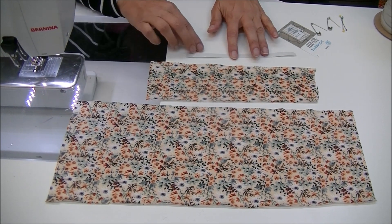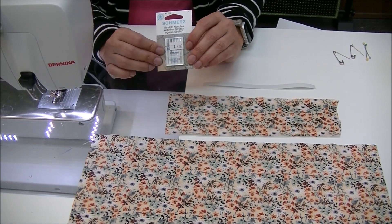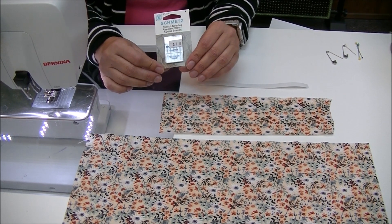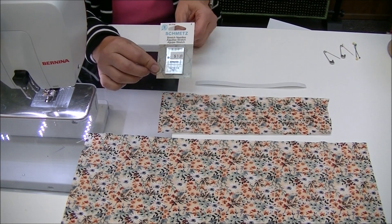You'll also need a piece of elastic. I sometimes use a stretch needle — I tend to see what's going on with my knit when I'm sewing it. I'll sew on a test sample and put in a stretch needle if necessary — a 75-11.